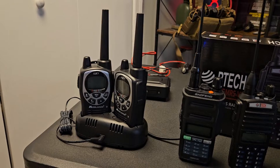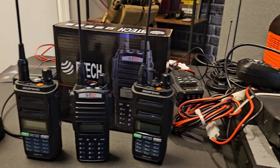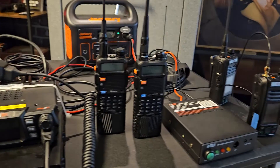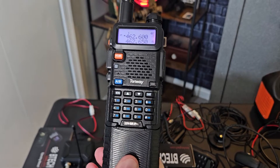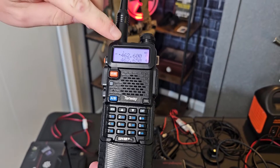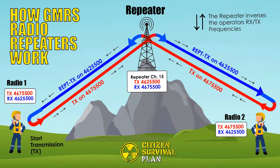Welcome to Citizen Survival Plan. Today we're going to talk about repeaters. Having your own repeater for local comms during an SHTF event gives you so much more capability than simplex or radio-to-radio communications. In my opinion, it gives you more capability than having the most powerful radio. Setting up your own repeater exactly where you need it, or on your own property, is an amazing way to enhance your radio communications greatly.